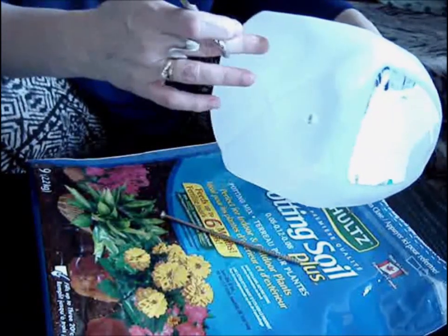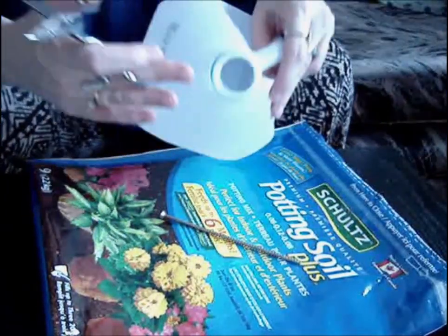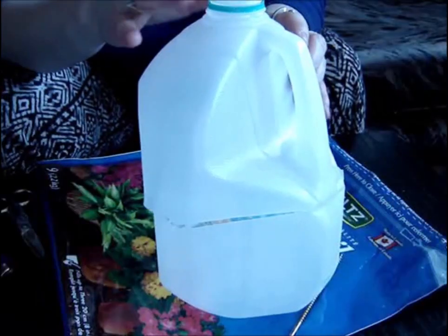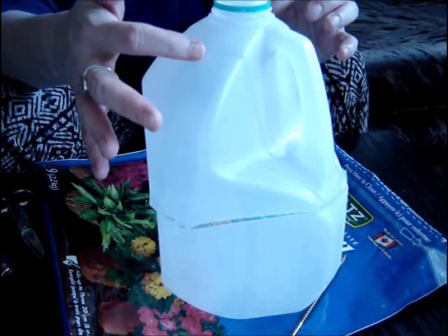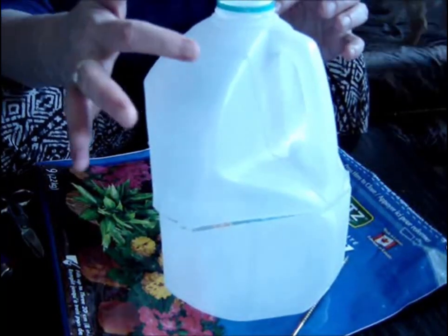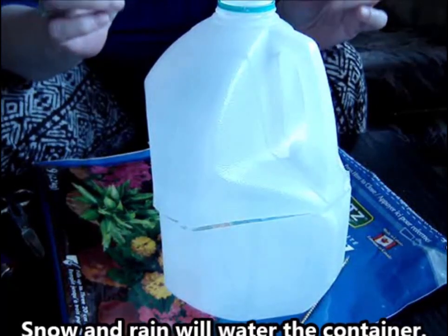You want to have at least four to six holes in the bottom of the jug for good drainage. You're going to leave the lid off. It is also recommended you could poke a few extra little holes in the top — just little ones. You don't want too much heat to escape.